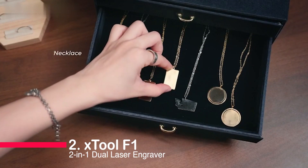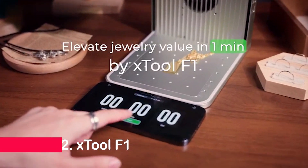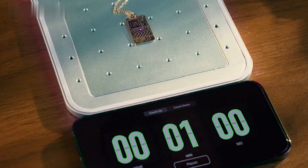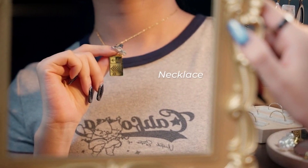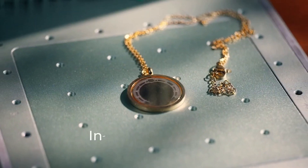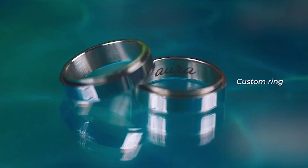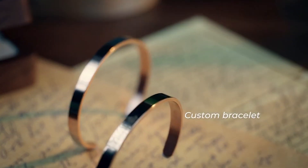In the runner-up position, we have the Stool F1 2-in-1 Dual Laser Engraver. Lightning speed defines this portable laser cutter and engraver, reaching an industrial-grade 4,000 millimeters per second. The dual lasers — combining a 2-watt infrared for metals and a 10-watt diode for other materials — bring versatility to a whole new level.